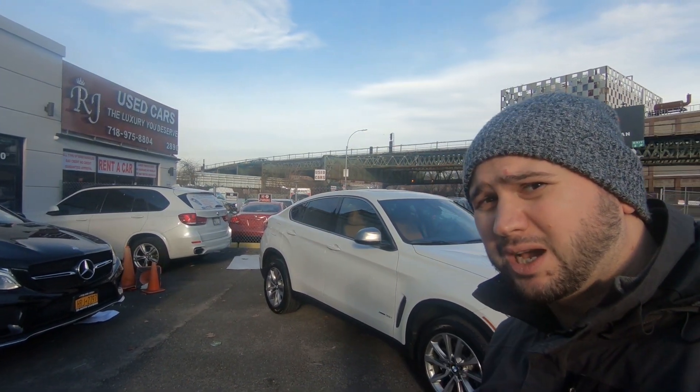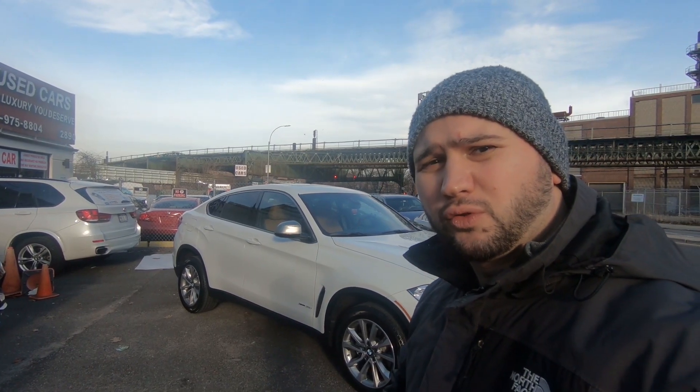Hello and welcome to Cars at 100. On today's review, as you can see behind me, this beautiful brand new BMW X6. We're going to look at it from the outside, from the inside, and we're going to go over a couple of features on the window sticker. So stay tuned and let's jump into it.